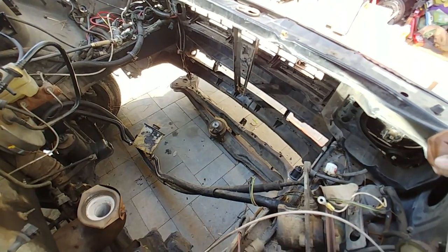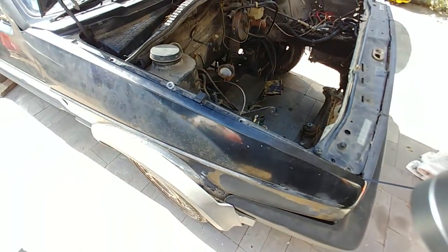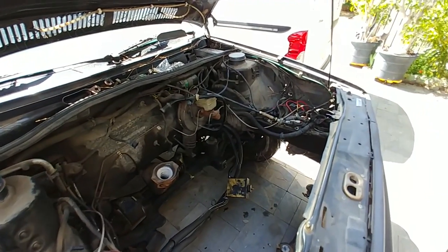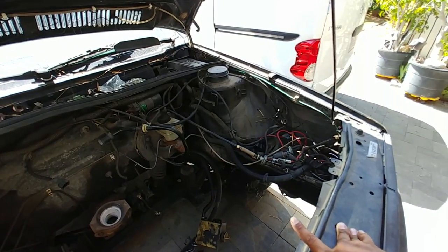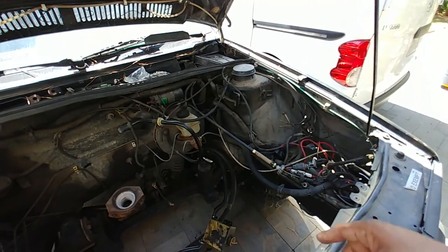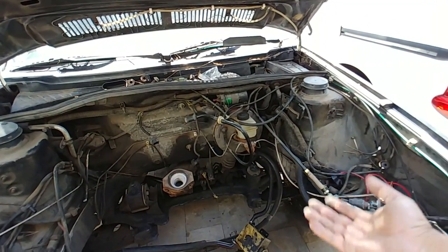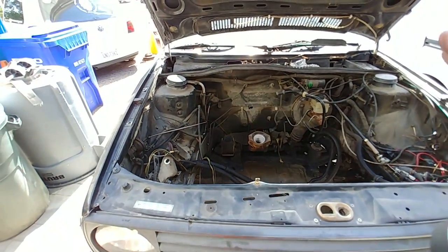This is going to be my wife's new daily. It's going to be a 1.8T swap, and we're going to show you how to do all of that. The wire harness is going to be a plug-and-play harness. I'm not going to teach you how to make a wire harness — I'm going to have a company called S&P make the harness for me. We're going to show you how to run it, plug it all in, and set it all up. We're also going to have to figure out where to mount the ECU and how to make new wiring on certain things, but not a lot.